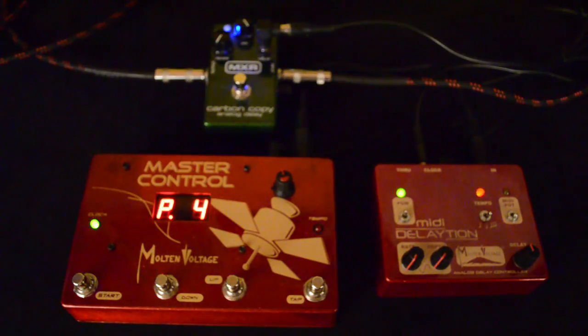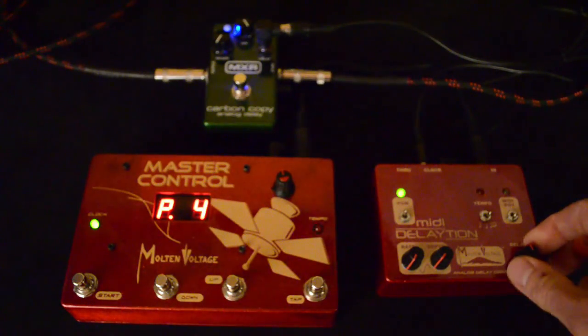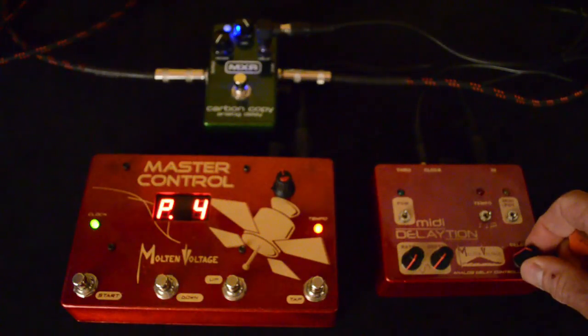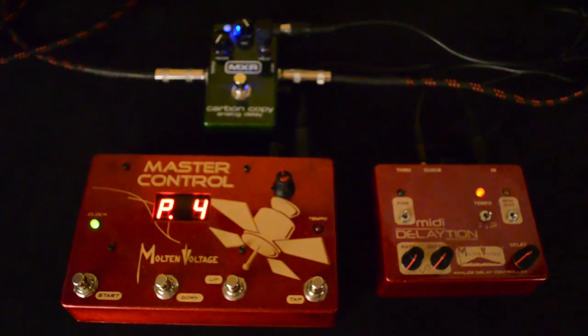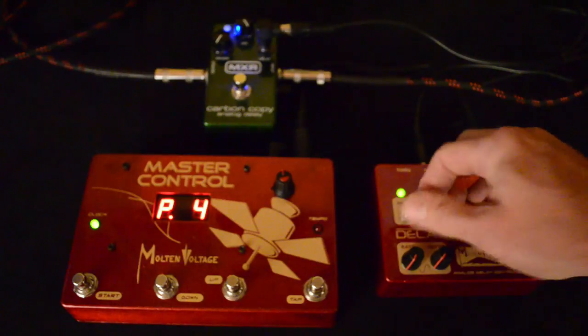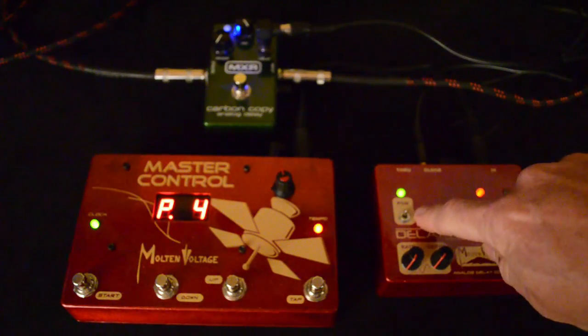Sound number four is more of a slapback. That one's actually independent of the MIDI clock, so if we want it a little faster we can just speed it up here. And again, to store that as a preset, down then up again with this little toggle switch.